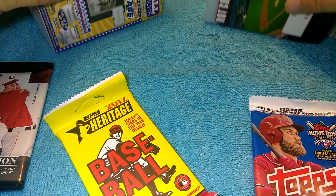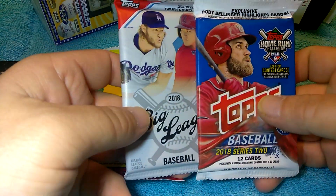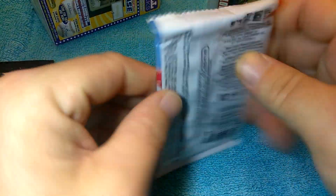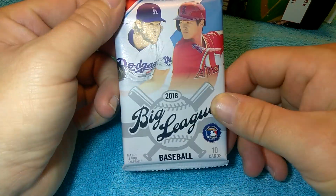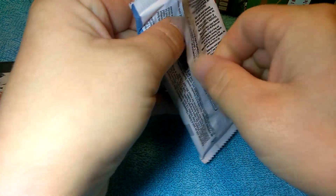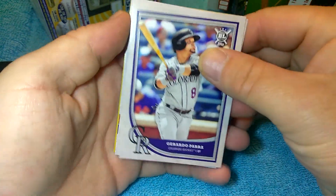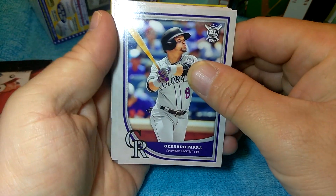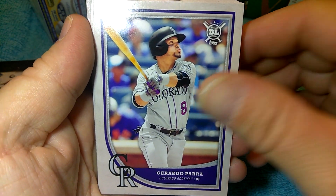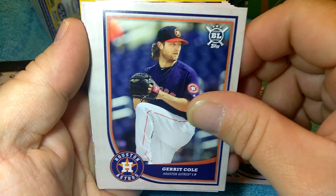Let me move this camera a little bit, need some room. I guess we'll start here — I've never opened a pack of Big League either, so I'm a Big League baseball virgin. This will be interesting. I was thinking about maybe doing 2019 Big League and trying to do a book on it, get the whole set.